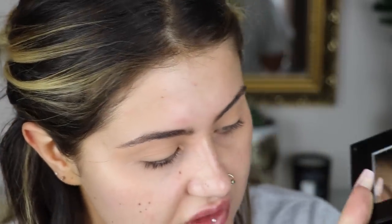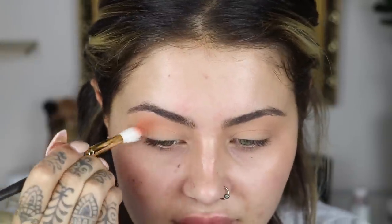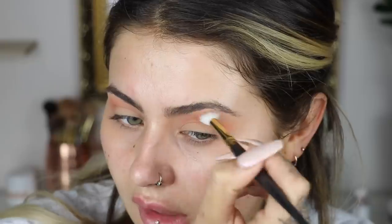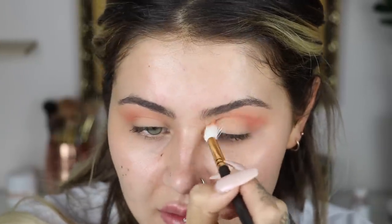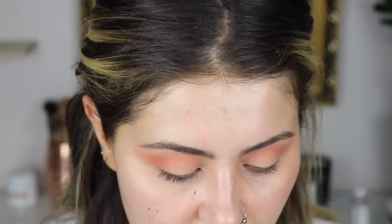I'm going to go in with the shade Roxy first - it's like a peachy transition-y shade. That's a nice colour. I'm using a Smith 232 brush with my usual window wiper movements, bringing it up towards the brow. Honestly that is a nice colour - it's blended fine. I think I'm going to go straight in with Fudge now.